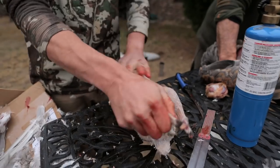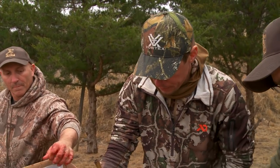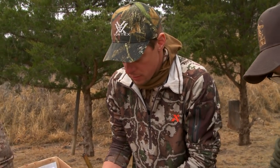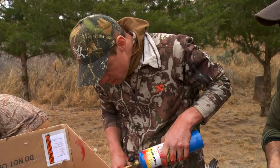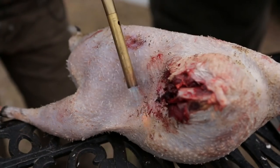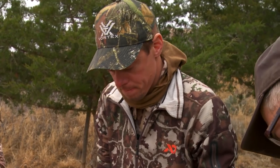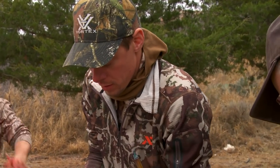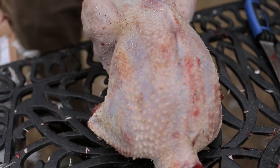You kind of rub it with your hand, and the way you clean them up and get it close is I'll just use a torch. It stinks when you're standing next to a bird doing it. It's like burning someone's hair when you're trying to light gunpowder on fire.